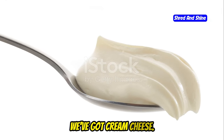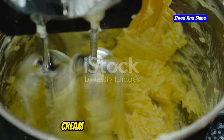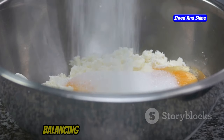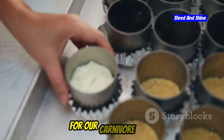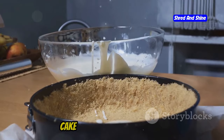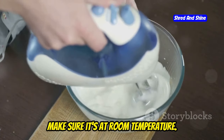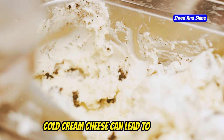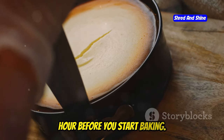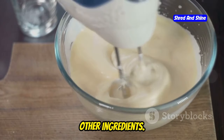Next up, we've got cream cheese. This creamy wonder is what gives our carnivore cake its luscious texture. Cream cheese adds moisture, keeping our cake from drying out, and it also adds a subtle tang, balancing out the richness of the eggs and butter. For our carnivore cake, we want full-fat cream cheese. Make sure it's at room temperature — cold cream cheese can lead to lumps in your batter. Just take it out of the fridge about an hour before you start baking, and give it a good beating on its own before adding the other ingredients.